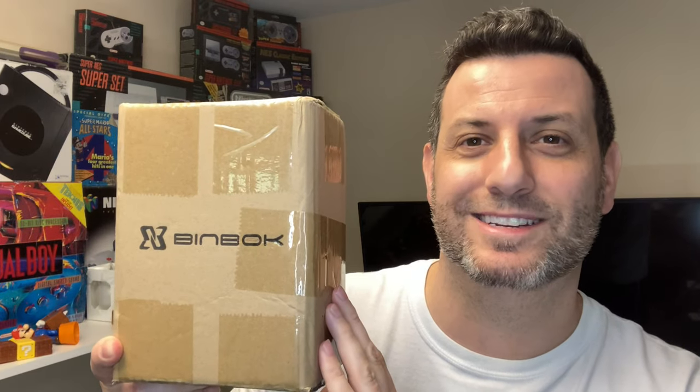Hello Svengers, it's me Svennie McG. Binbok reached out to me and said that they wanted to send me a controller for review. In today's video we're going to do exactly that — unbox, check it out, see what we like, maybe don't like about the controller. They're not paying me for this review so all opinions will be my own. Let's go ahead and check it out.